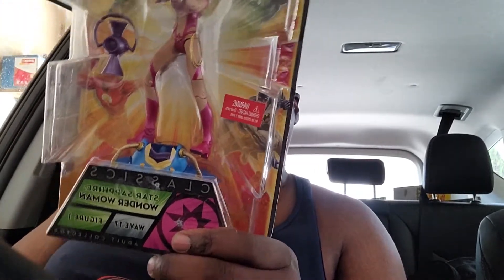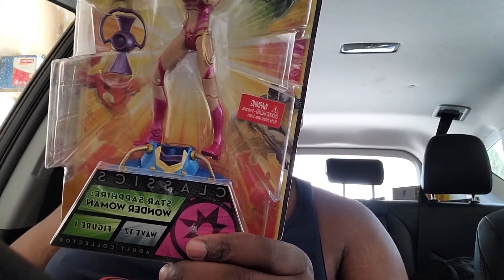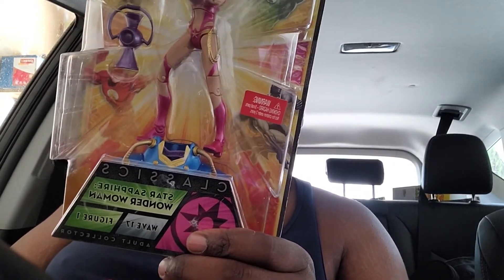And that little piece down below — that's the anti-monitor piece.